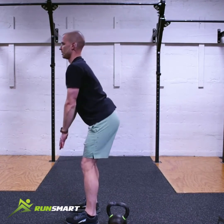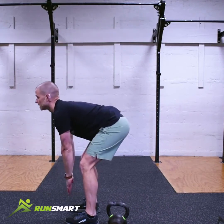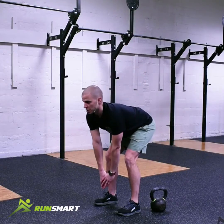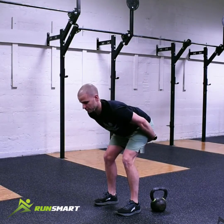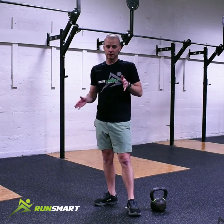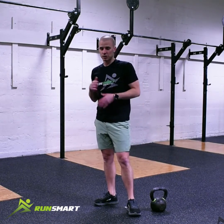Here's a couple of reps of a double leg deadlift and coming back up. Chances are you're going to feel this through the hamstrings — you're going to feel this pulling. Make sure you're keeping your weight even, 50-50 on your right and left sides. We want to make sure we're not cheating this.